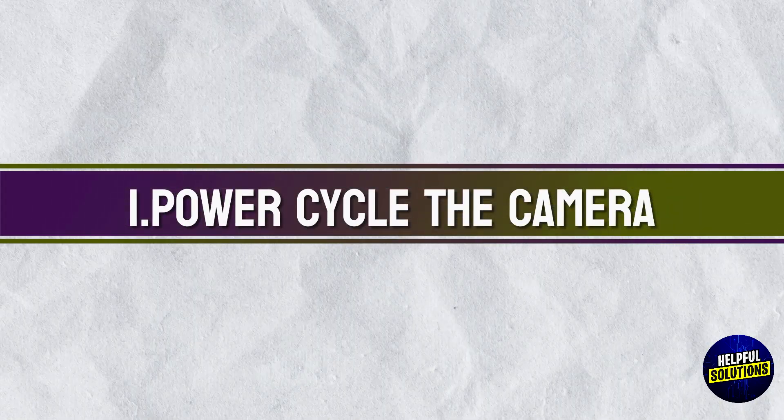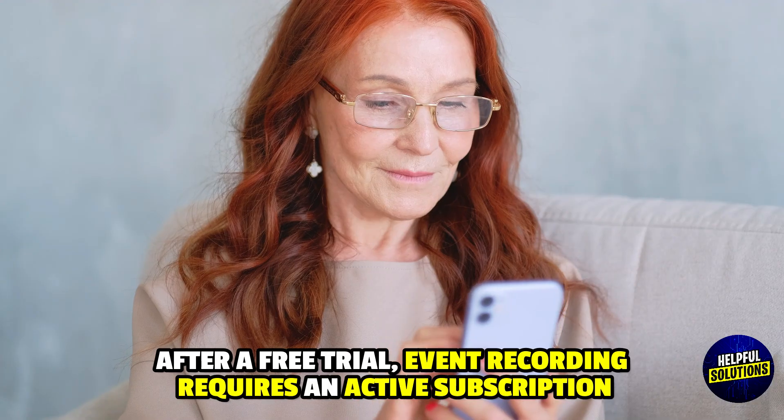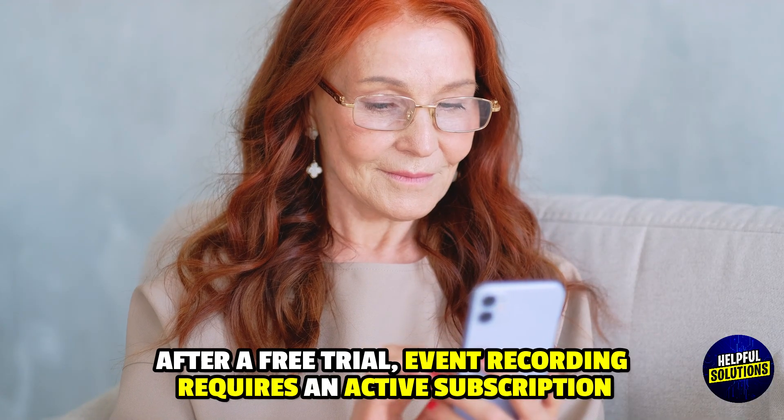1. Verify Subscription Status. Ensure your Roku Smart Home subscription is active and that your camera is included. After a free trial, event recording requires an active subscription.